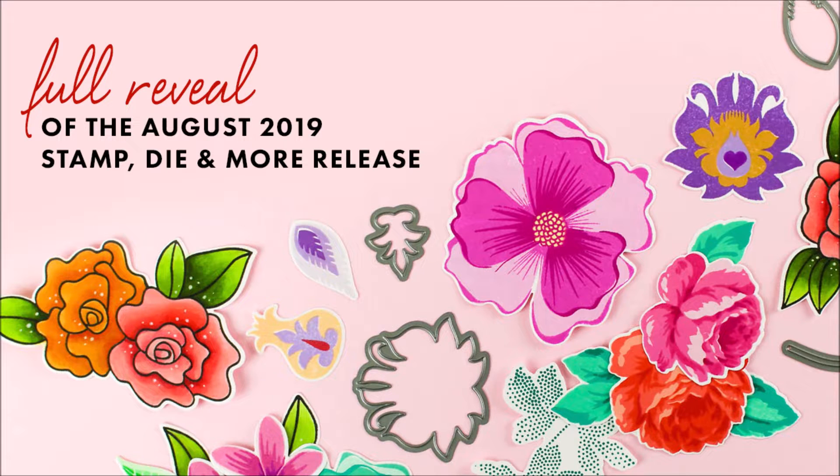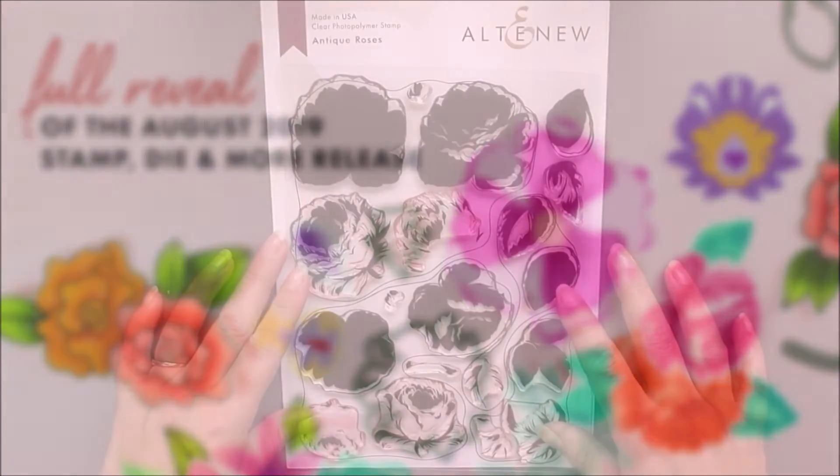Hello there everyone and welcome to the August 2019 stamp, die and more release.